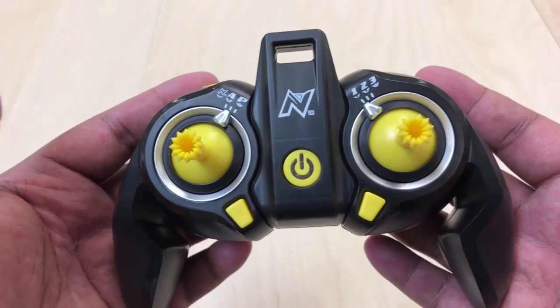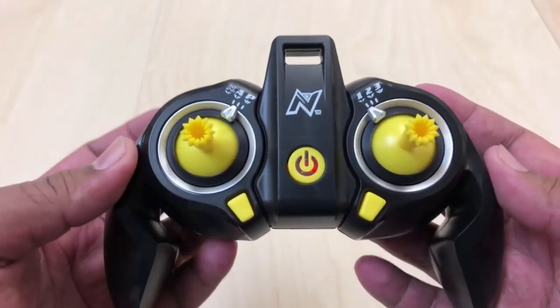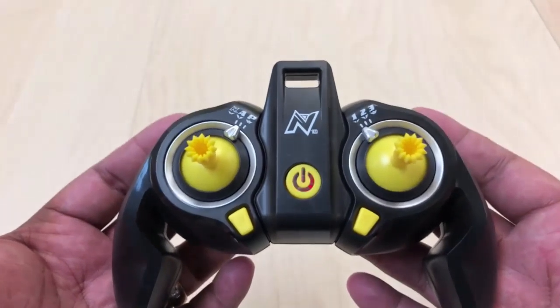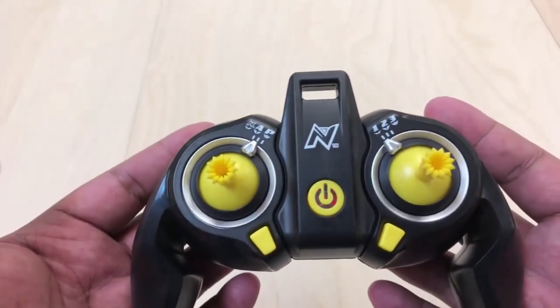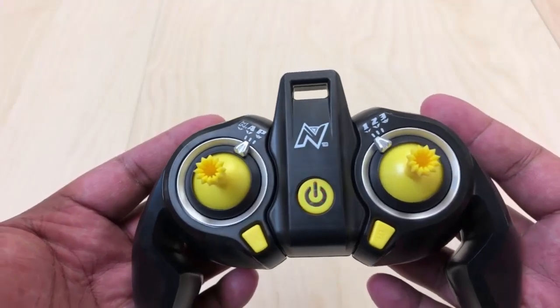And you'll see that when I do a demonstration here. Any questions? Again, remember: come up, make sure your drone is powered on, then you power on the remote — up, down — and then you should be ready to go.